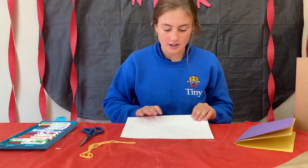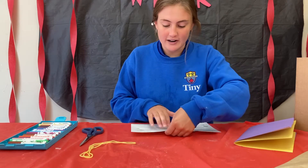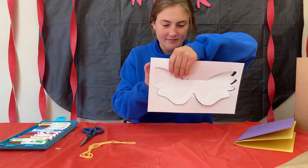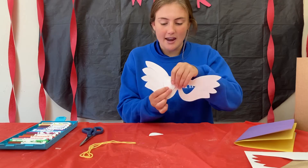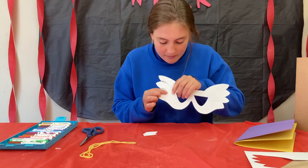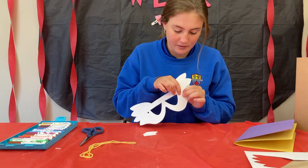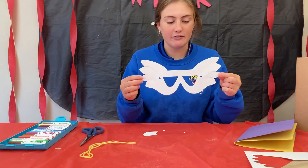Put everything aside and just have your mask out. You're going to punch it out following the perforated lines, and you're going to punch out where you look out and also where the string is going to go. It should look something like this — your mask might be different from mine.